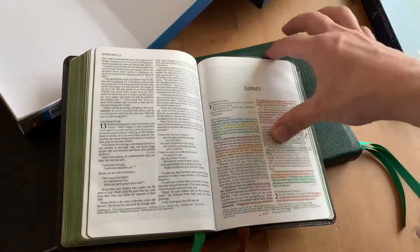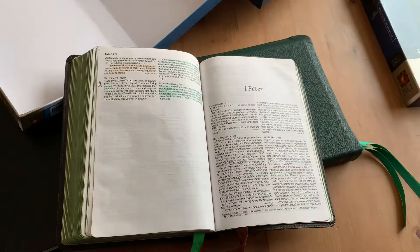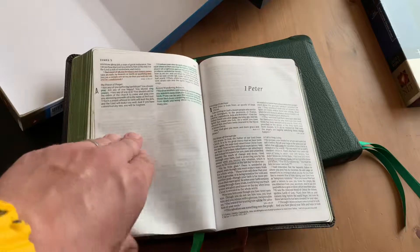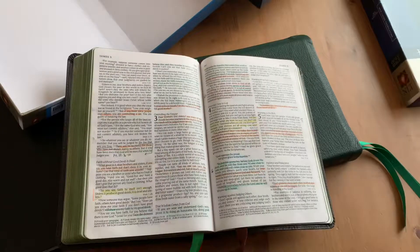I read the book of James in like seven or eight different translations in the same day, just over and over, because I just love it — it's so no-nonsense, just get to the point. And sometimes that's refreshing.